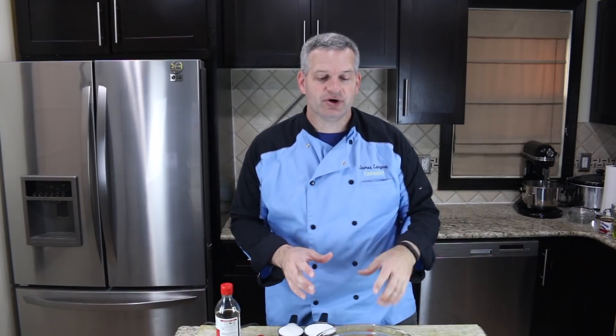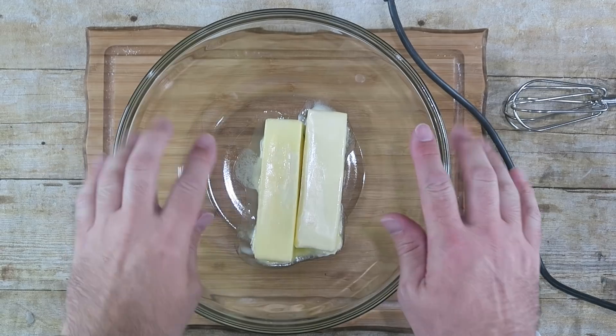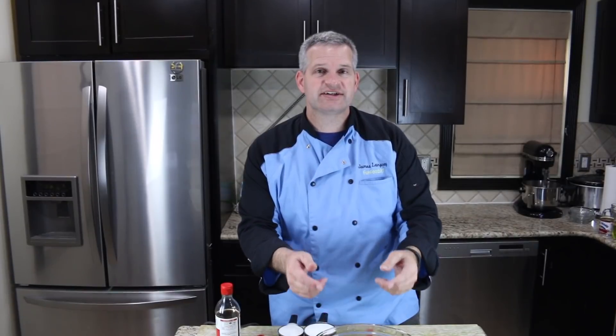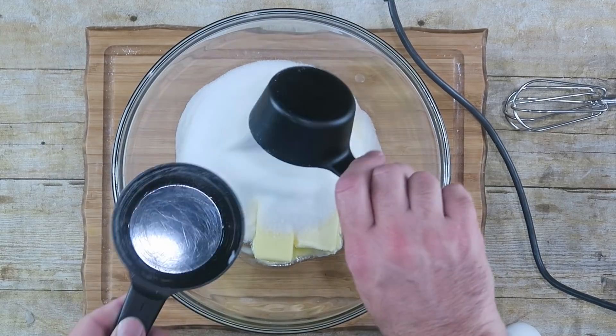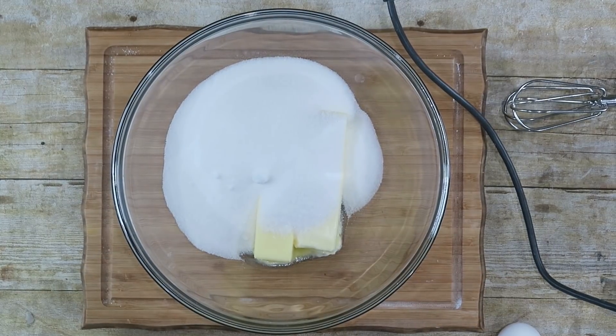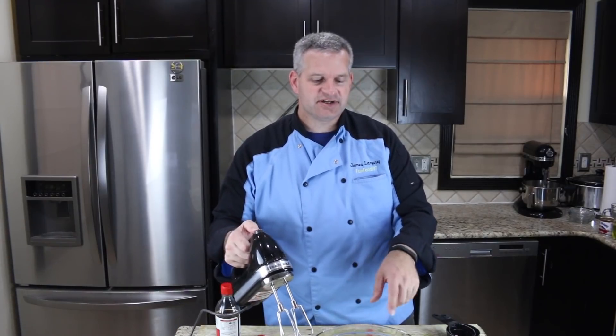Now the first thing we need to do is start off by making our cookie part. To do that, in a large bowl I have one cup — which is two sticks of butter — softened at room temperature, one and a half cups of sugar, just regular plain white sugar, and we're gonna blend this up until that's well combined.